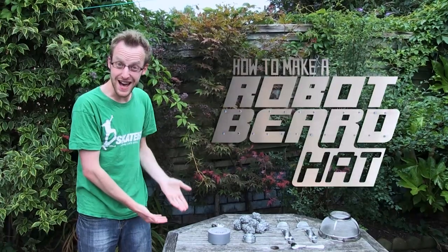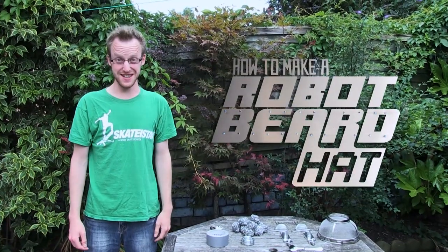Hello, I'm Simon and today I'm gonna show you how to make a robot beard hat. It's gonna look like this. Pretty good, right?